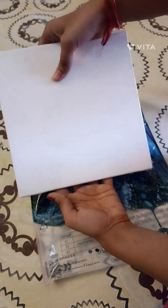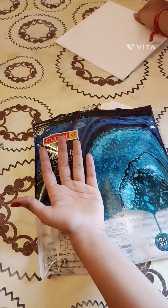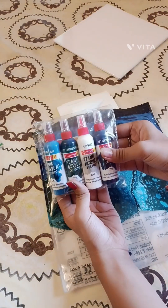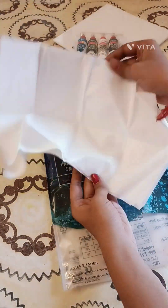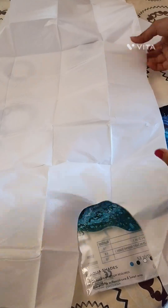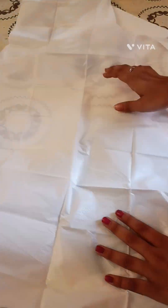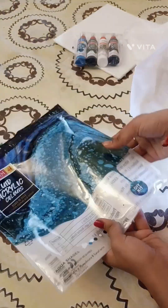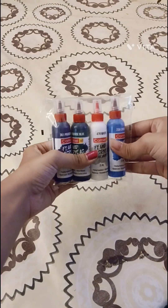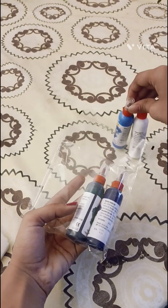The first thing that comes out is this eight by eight inch canvas board. The second thing that comes out is this packet of four fluid acrylic bottles of assorted colors. We got everything which was written on the packet — in this packet of colors we got three different shades of blue and a white.